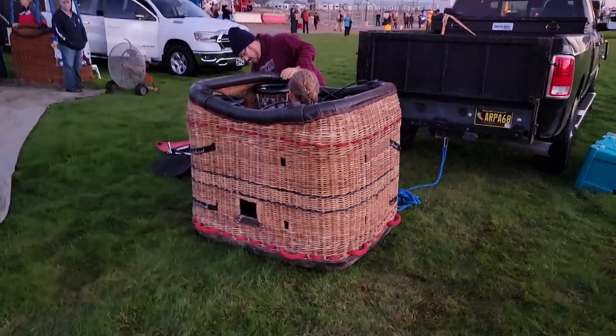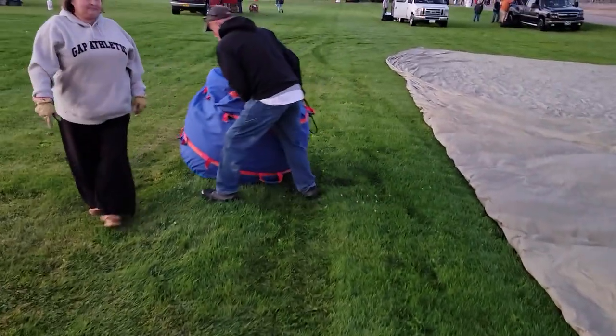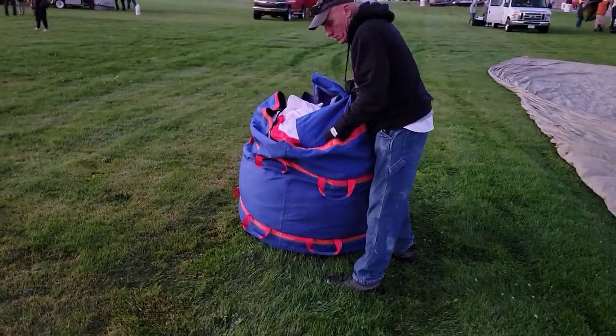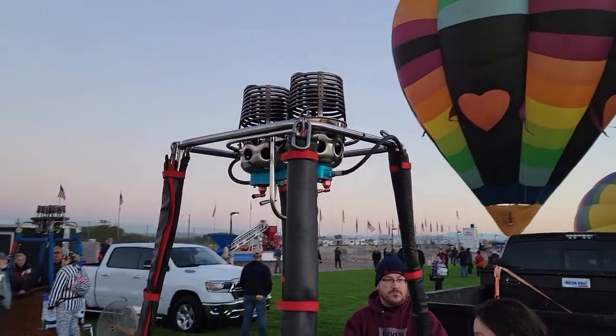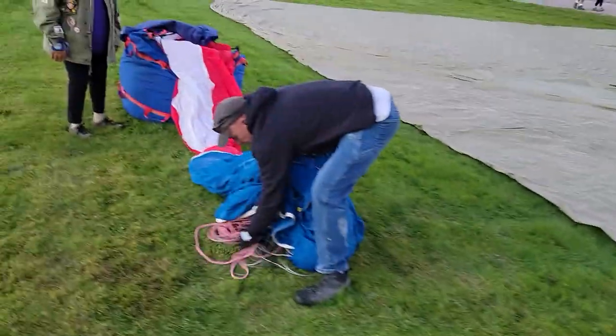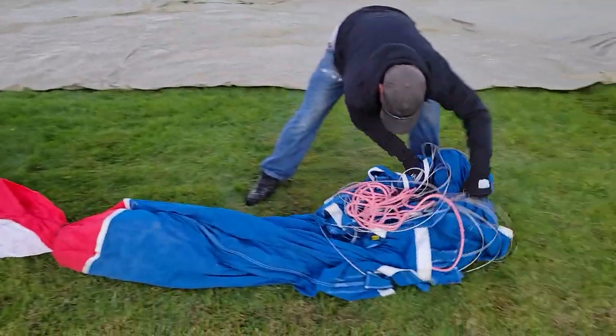We've got the basket out of the truck, the burner laying down here. We're going to put the uprights on it, and then the envelope's in the bag and we'll start stringing it out. The burner has been put on the basket, got the tanks all hooked up, and then we're going to start pulling out the envelope and get it hooked up.